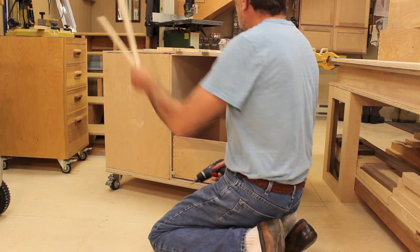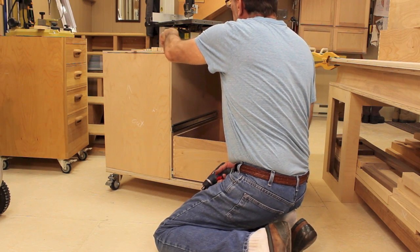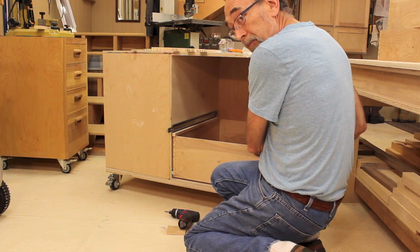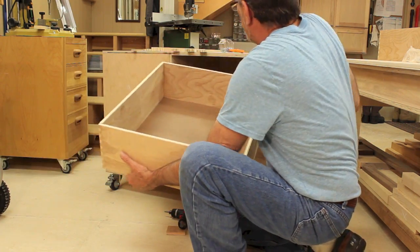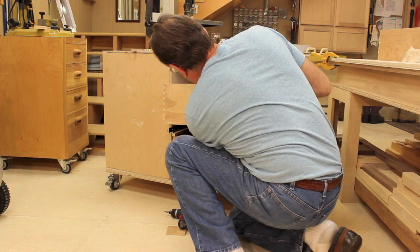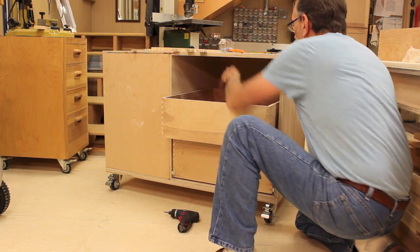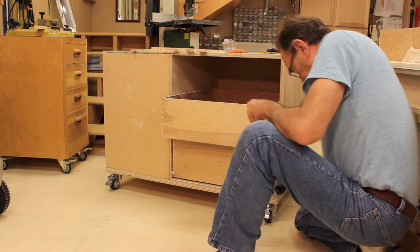Now we're ready for the next drawer, and we're going to switch to our 5/8 inch spacers. Put those on top of this drawer, set the other drawer in there, and screw it in place just like the other one. Just like before, we'll drop this in towards the back, pull our drawer slide out, flush it up with the front, make sure we're down on the spacers, and attach it.